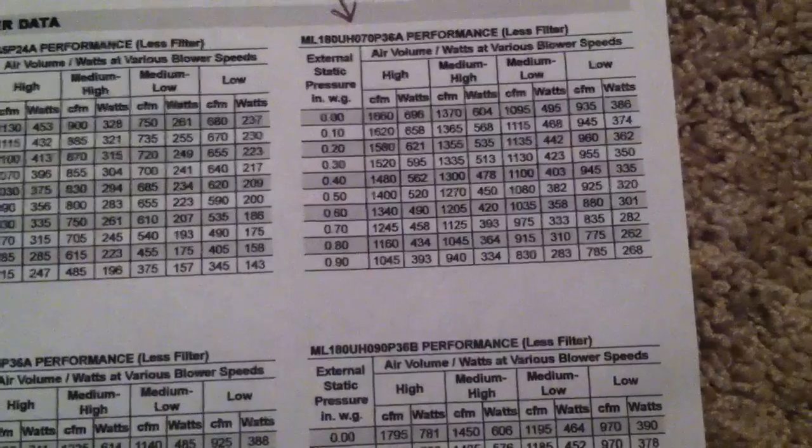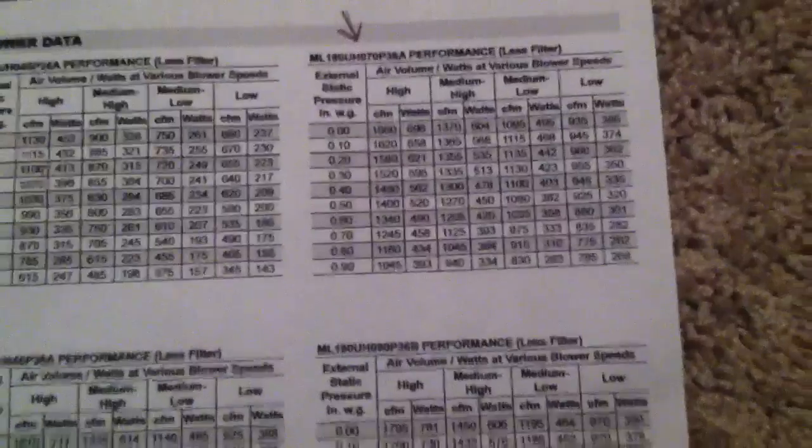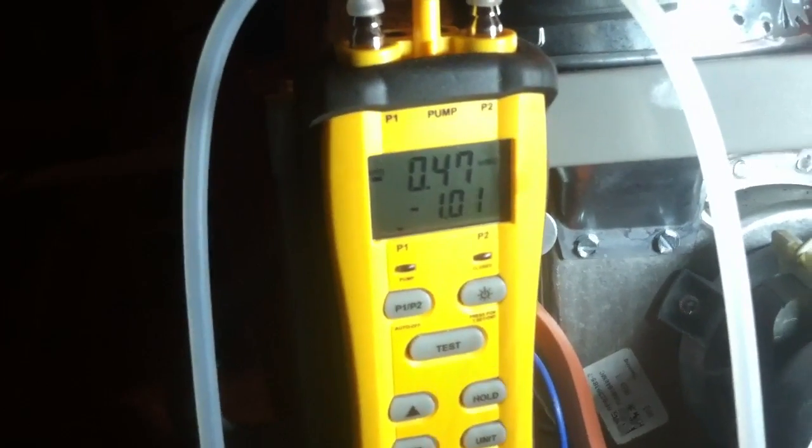Too much static. Yeah, it's just way too much static in here. We got a 10-inch flex — it looks like another 10-inch flex, and I think there's an 8-inch back there, so two tens and an eight. They thought this was sized for two-and-a-half ton, but this is flex and we got some long runs going back over there. I'm going to make some adjustments, take a look at the flex, and see if we can get this external static pressure down a little bit.